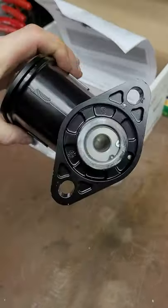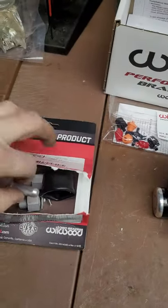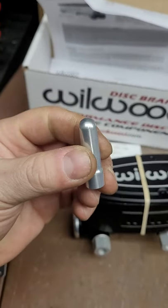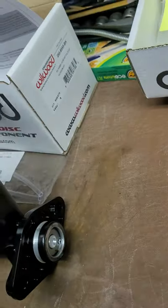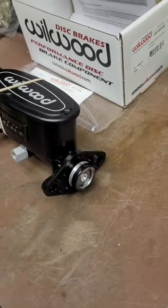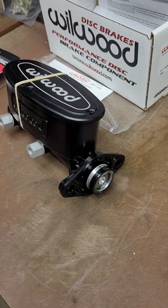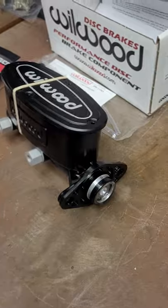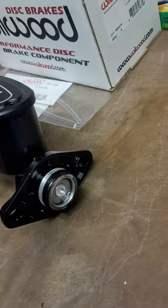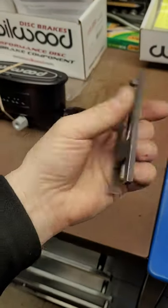I happen to have power brakes, so Wilwood supplies a push rod extension that goes inside the booster. That's your starting point. To get the push rod length right, you want approximately 0.020 of an inch - twenty thousandths - clearance between that push rod and the piston when your brake pedal releases. The way to do that is to use one of these tools.